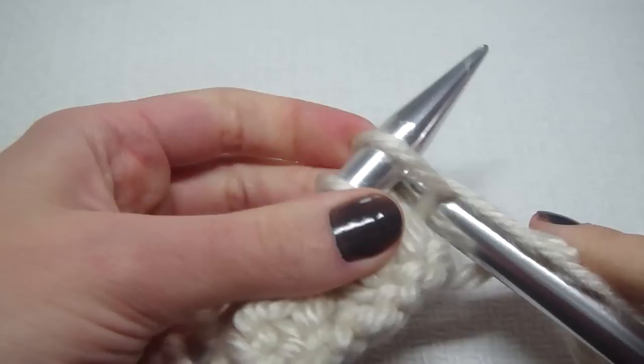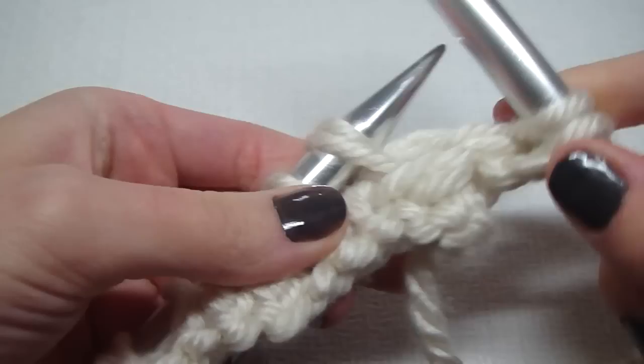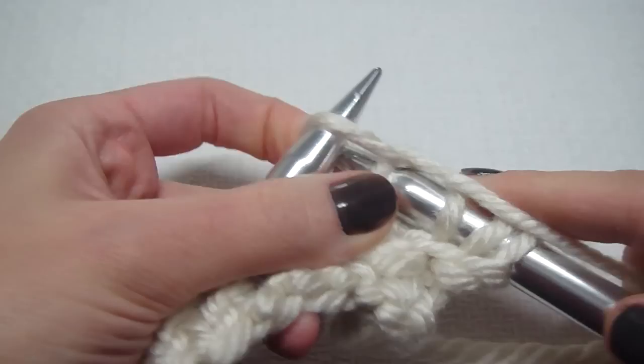In row three, we just knit, just like row one. We knit all of row three.